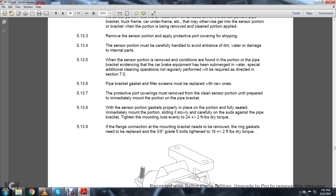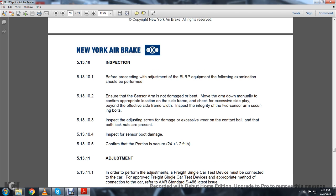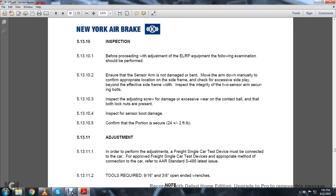5.13.9: The flange connection on the mounting bracket must be removed. The ring gasket needs to be replaced with 3/8-inch grade 5 bolts, tightened to 8 plus or minus 2 foot-pounds of dry torque. Figure 36 shows the ELR sensor portion with a sensor arm and contact ball. 5.13.10 Inspection: Before proceeding with adjustment of the ELRP equipment, the following examination should be performed. Ensure the sensor arm is not damaged or bent. Move the arm down manually and confirm the appropriate location on the side frame. Check for excessive side play beyond the effective side frame. Inspect the integrity of the two sensor arm security bolts. 5.13.10.3: Inspect the adjusting screw for damage and excessive wear on the contact ball; confirm both lock nuts are present. 5.13.10.4: Inspect the sensor boot for damage. 5.13.10.5: Confirm the portion is secured to 24 plus or minus 2 foot-pounds of torque.